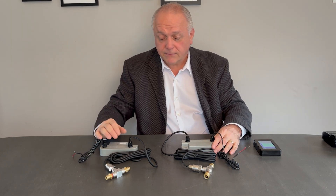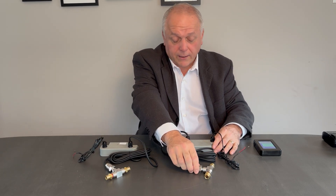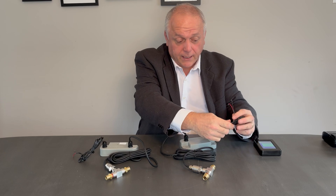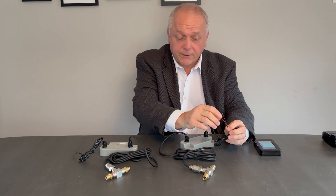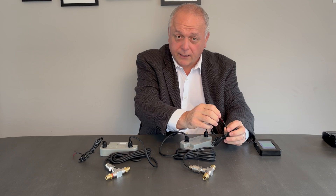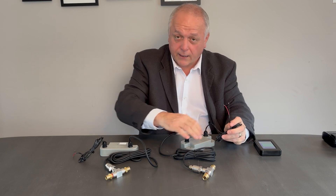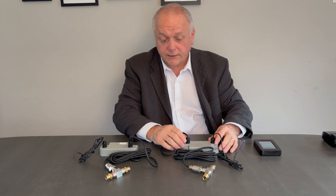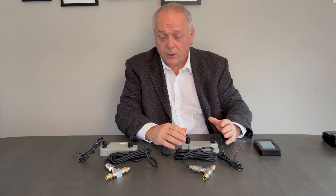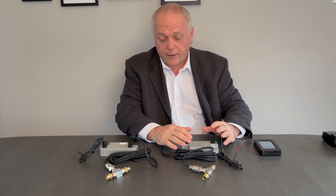The sensors themselves are quite easily powered — you can take anywhere from 8 to 30 volt power supply. You can simply take it off the running lights, off the battery, or off the ignition.